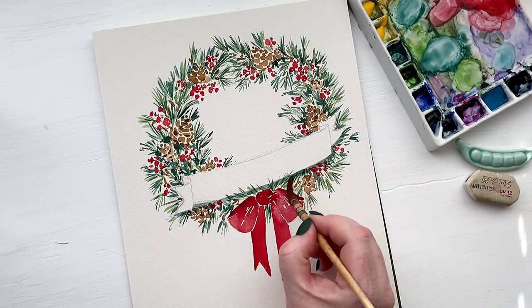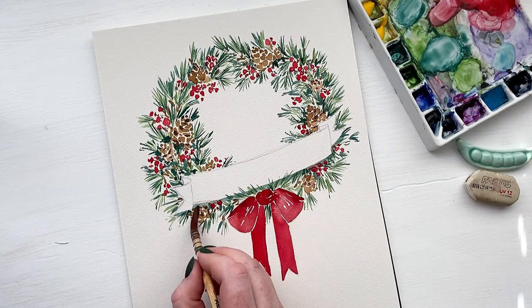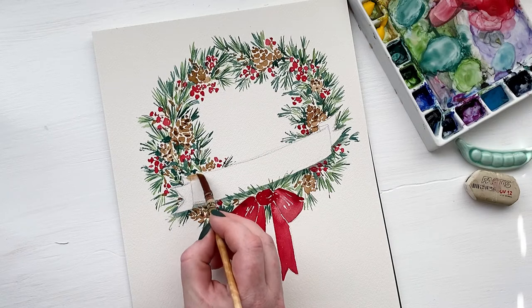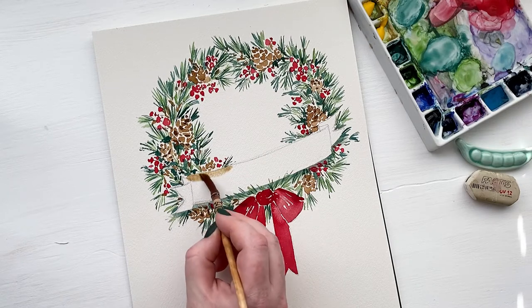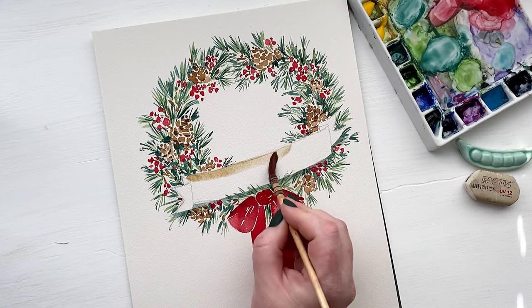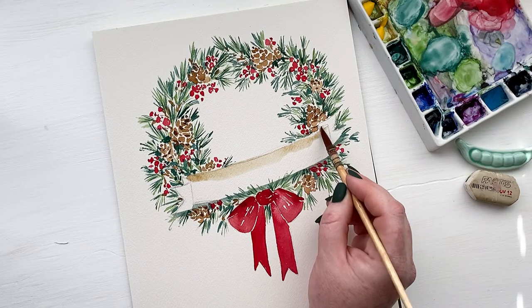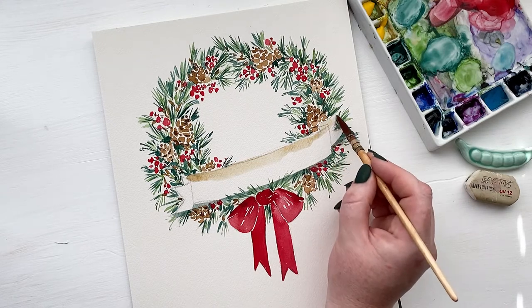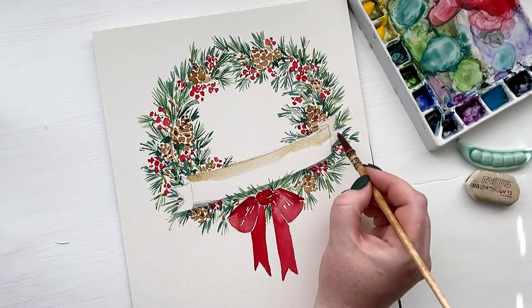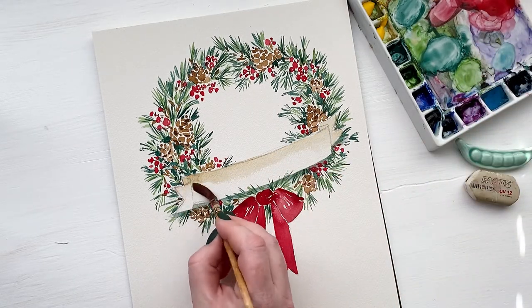With a light wash of dark green, I am also creating a little shadow right under our banner. Now we get to start on the banner — I'm using a light brown color very similar to what I used for the pine cones, because I like keeping all of the tones really similar. We're going to paint a really light wash. We want the area in the middle of our banner to be really light so that we can write Merry Christmas and it will be easily visible and easy to read.